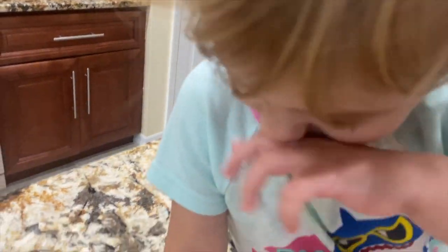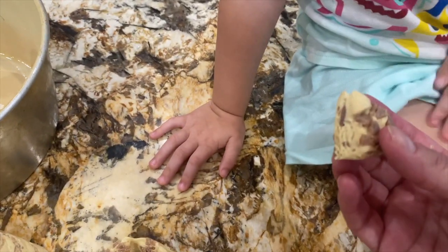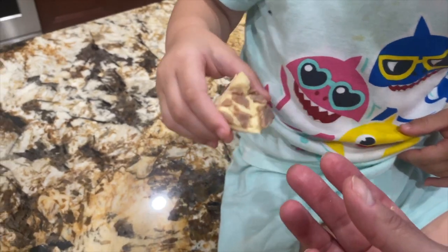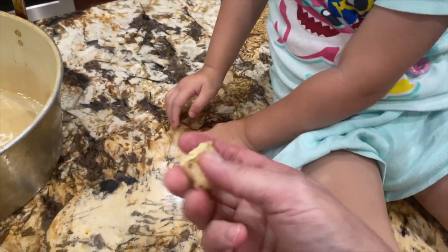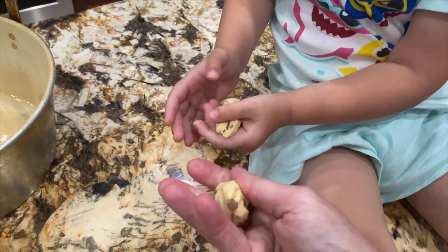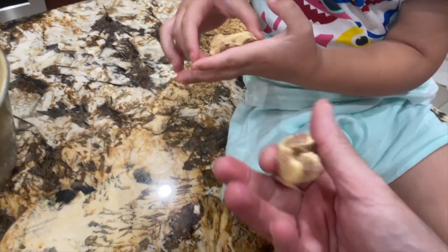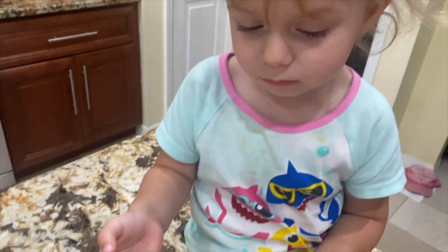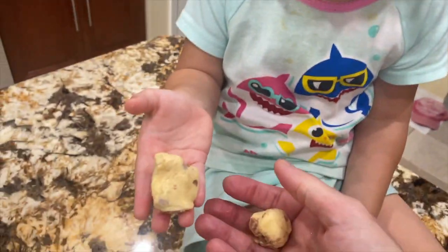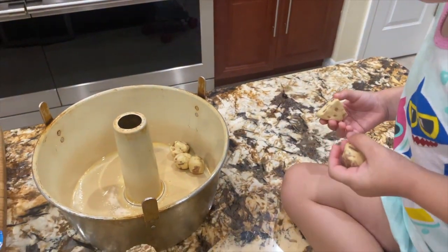See how easy? Now we're going to take each little piece and roll it. You want to roll it? Roll it in your hand, like this, honey. Just like that — make a ball, make a little ball. And we'll throw it in the pan. Roll it and throw it in the pan.